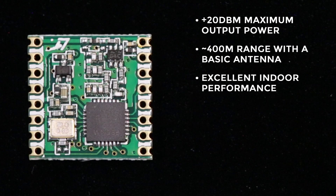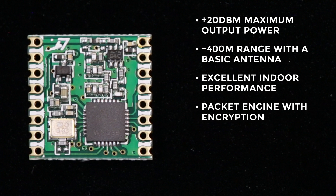A big change from the RFM12 is that the RFM69 has a packet engine with encryption, which not only increases the security, but also the fidelity of your signal.